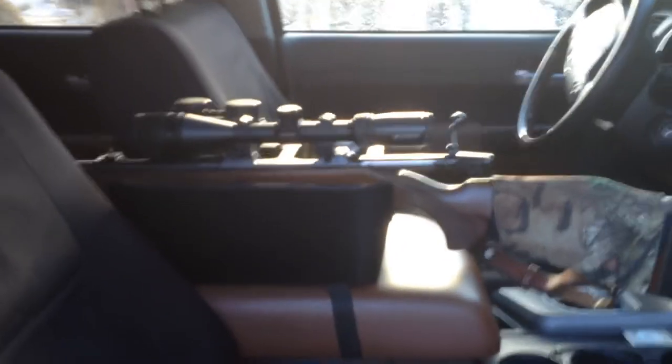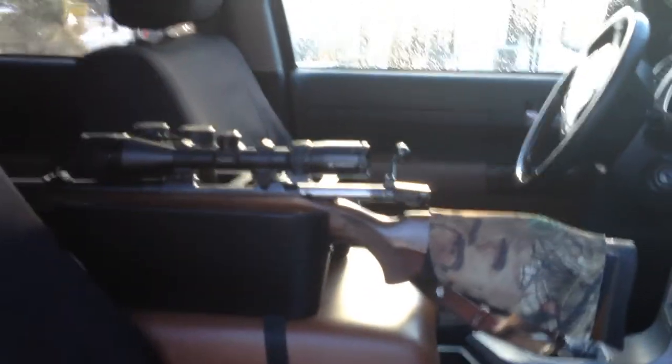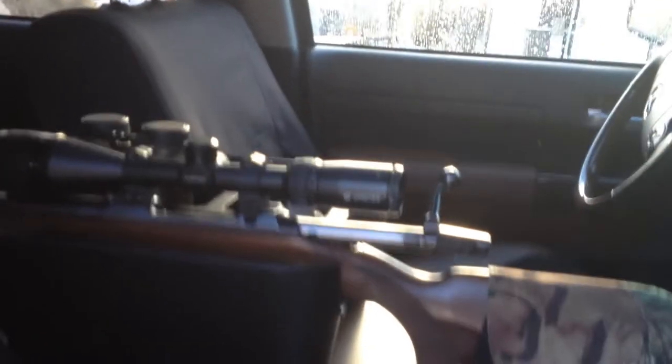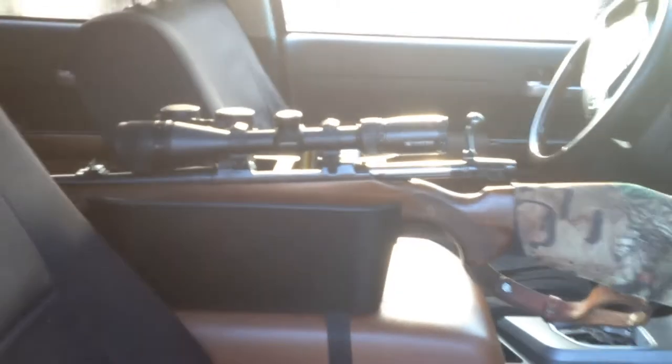If I'm sitting in the passenger seat and I need to get out — jump out of the truck extremely quick — there's a deer or an elk or something moving across the front of the truck or on the side hill, it's just as simple as grab the rifle and out it comes. Just like that. And back in, just like that.